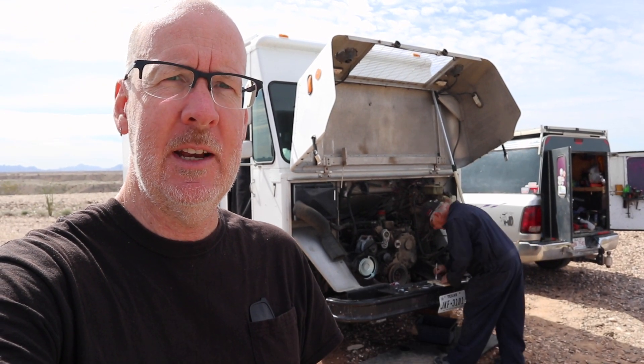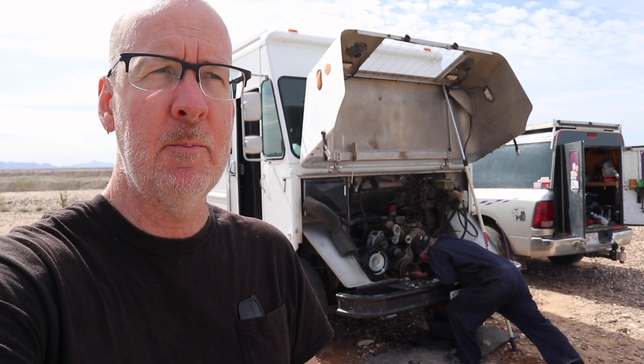Many thanks to Badge — recommend you check out his channel for tips and tricks. It's day number two. Yesterday we started at exactly noon and stopped at exactly two o'clock, made a quick trip into Blythe to get a water pump, came back and installed it. So we had about two hours total, minus about eight minutes for Badge changing his shirt. I think today we're going to complete this in under three hours.